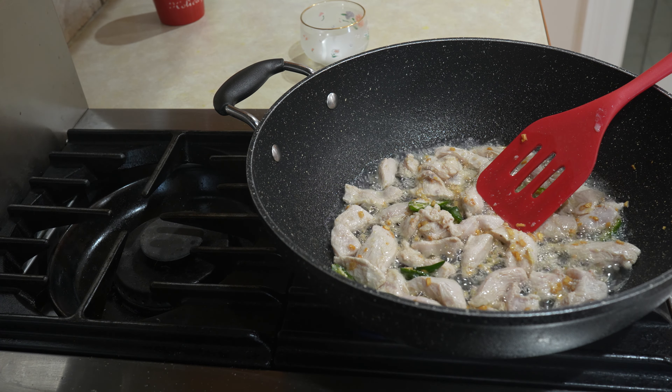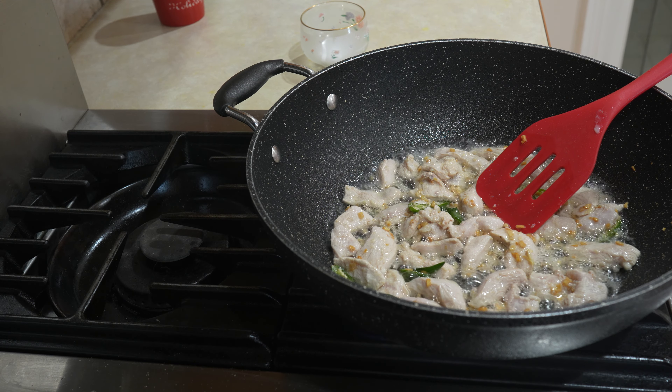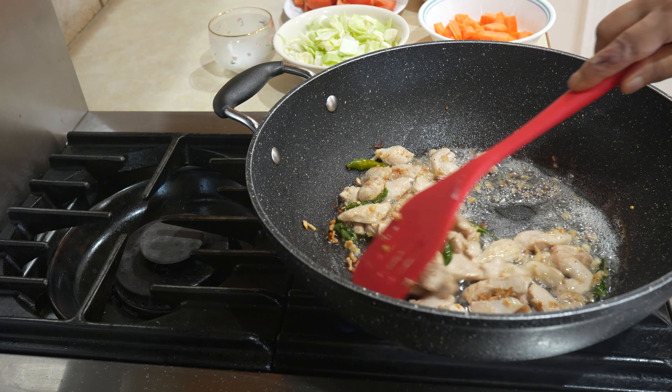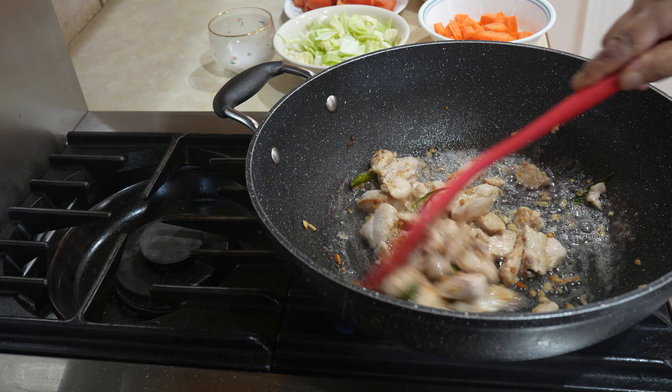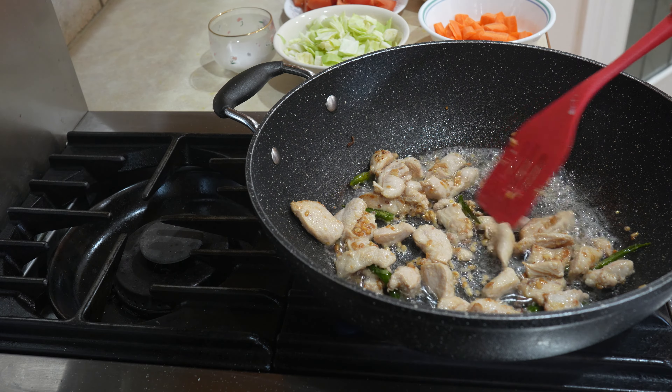So it's been about one minute, and when it starts turning a light brown colour, we're going to add all the vegetables. The chicken is browned, just adding some water to keep it from burning.